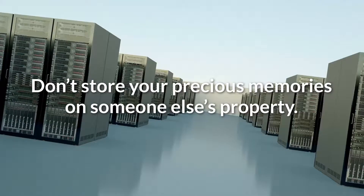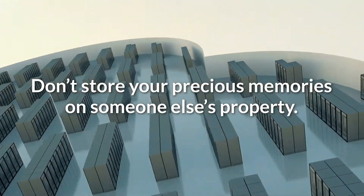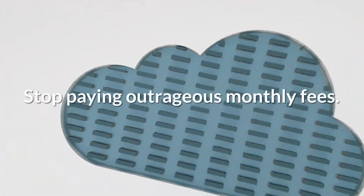You could use a cloud service to back up your photos and videos, but it can get expensive. Unless you own your own cloud.